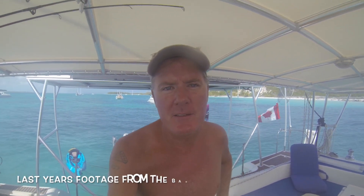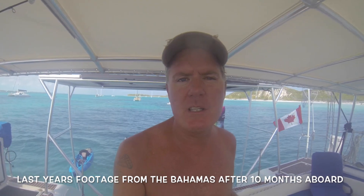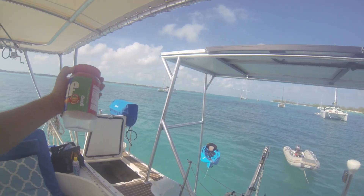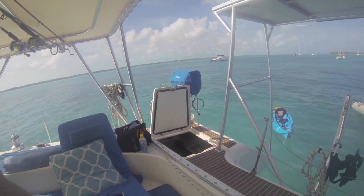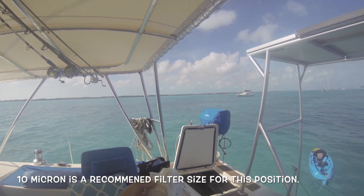Hi guys, we're getting ready to sail south from Great Exuma to Dominican Republic and then on to Puerto Rico. I'm going to do a diesel filter change first and I thought I'd show you what I was doing. What they recommend is that you collect the dirty diesel into a Jiffy container or a peanut container or something. Here is my primary filter which is a 10 micron. This is my engine room on the starboard side.